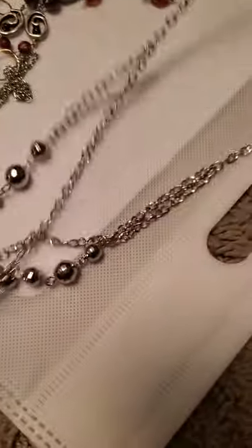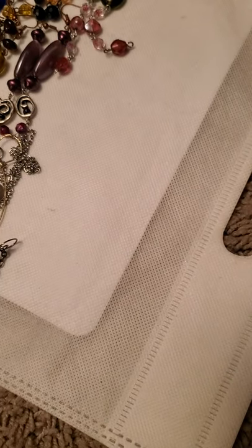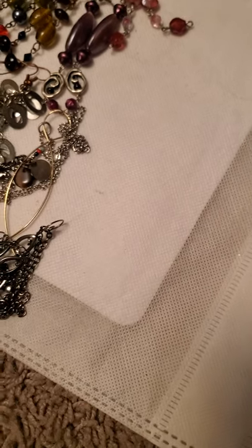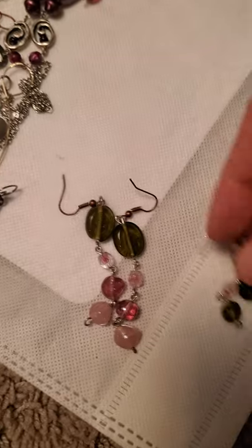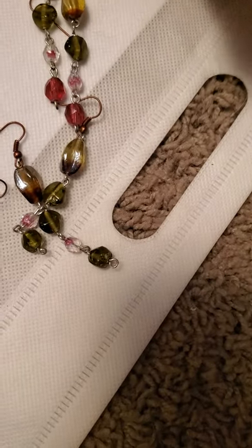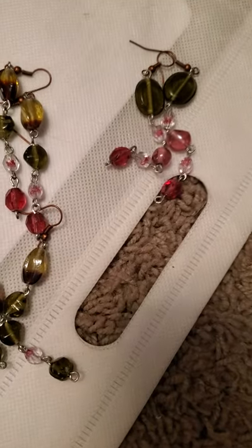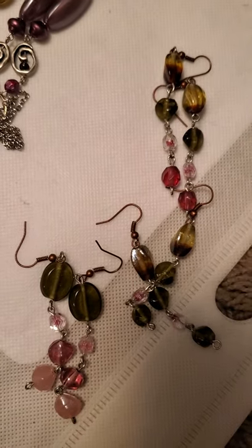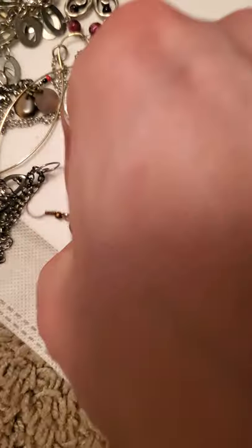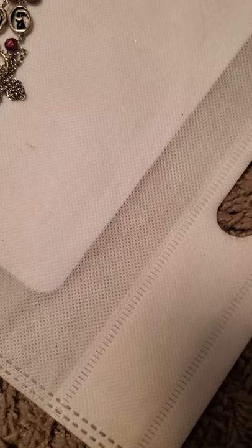And then there is this layered necklace. And then another one of those glass bead ones — different combination. And another glass bead one with a different combination. A different one there too, and then there as well, and then this one as well. And we have this in the shorter version of those.